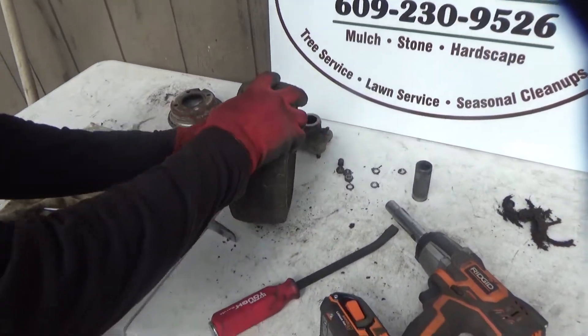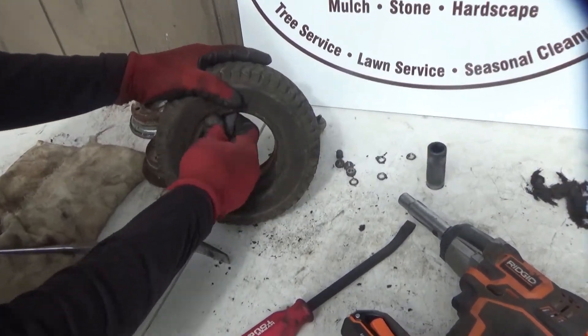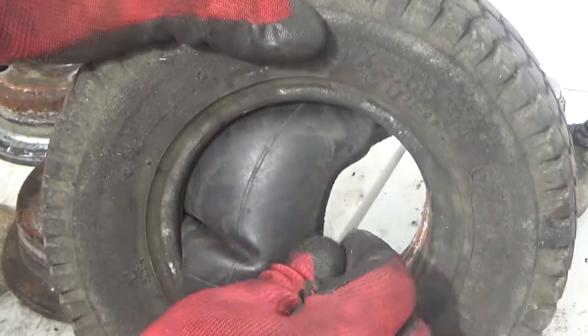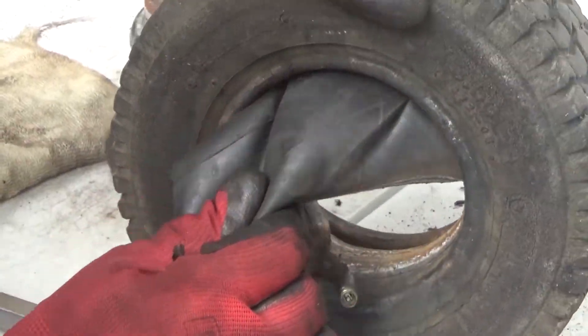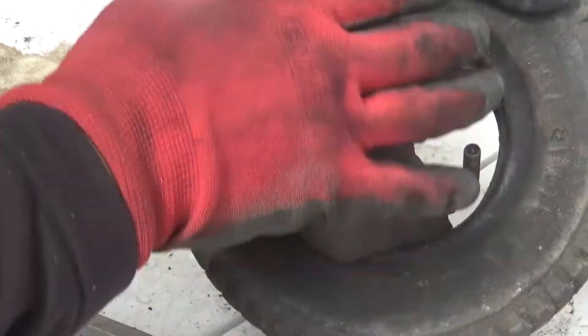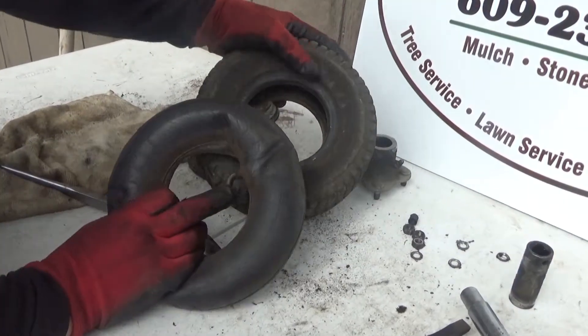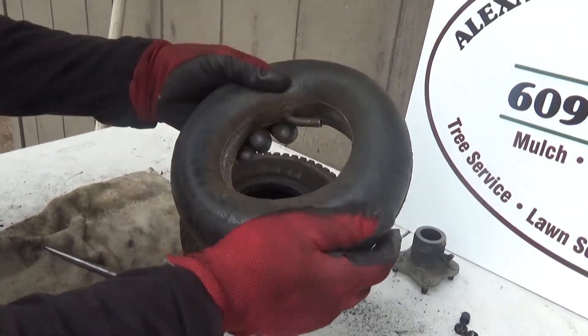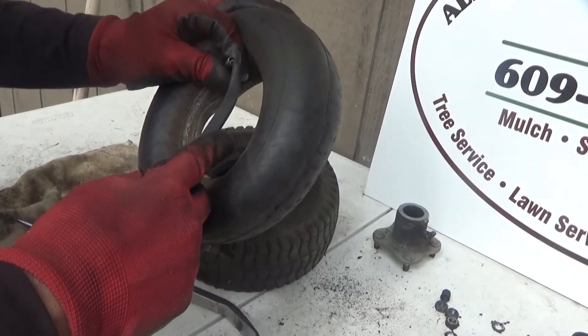Then you pull the inner tube that has a small hole. You may find out that you have a flat tire in the morning. It could be either a small hole or a bad valve — in this case it's a bad valve.